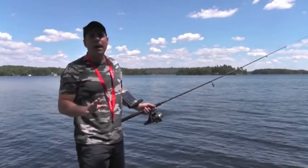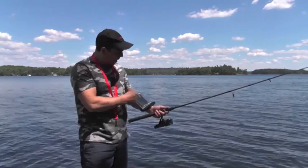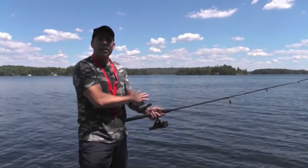It's fairly shallow here — only about five to eight feet on the edge of where I have the Fish Hunter. On the arm here I've got the waterproof bag to keep my phone protected.